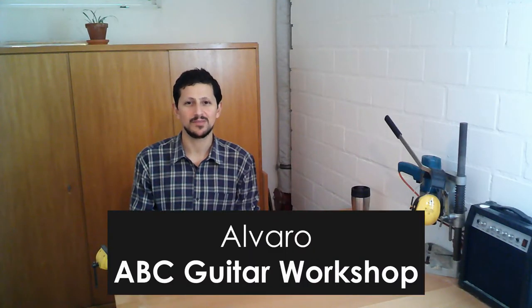Hi, my name is Alvaro. Welcome back to The Basement and a new video of ABC Guitar Workshop.